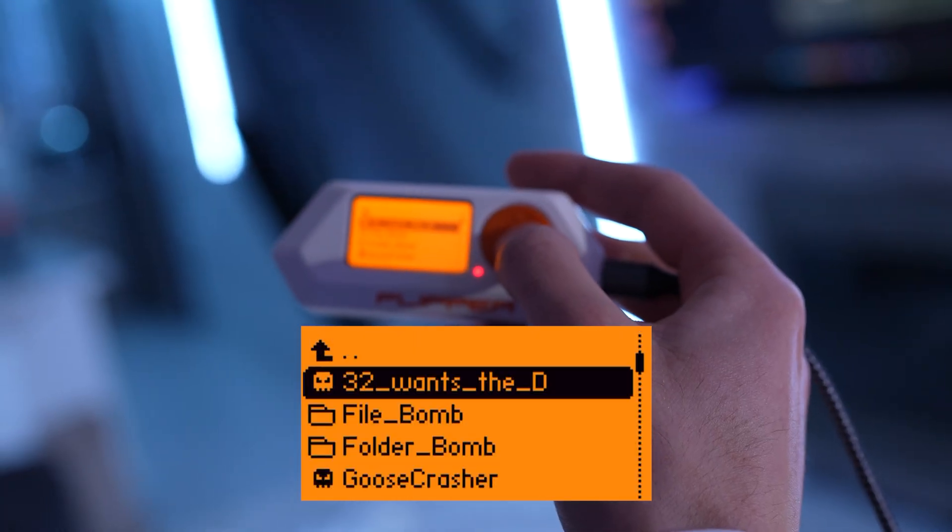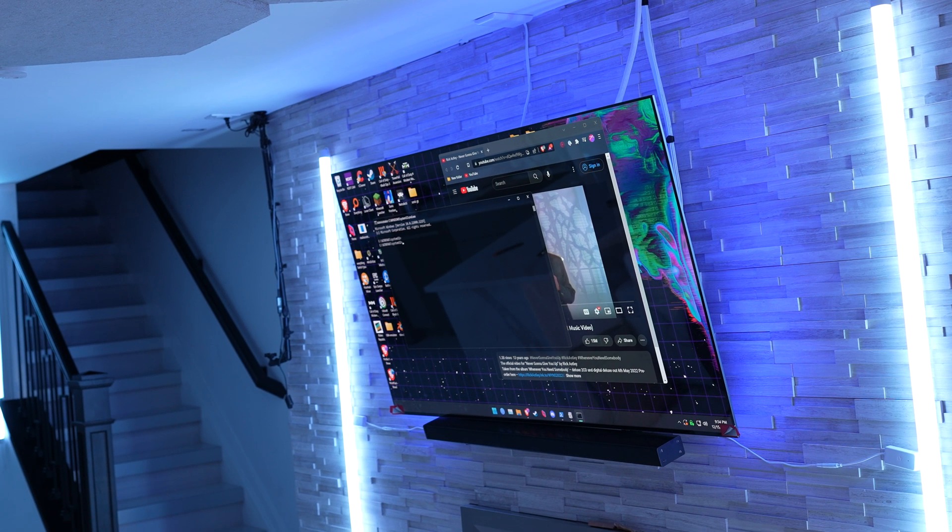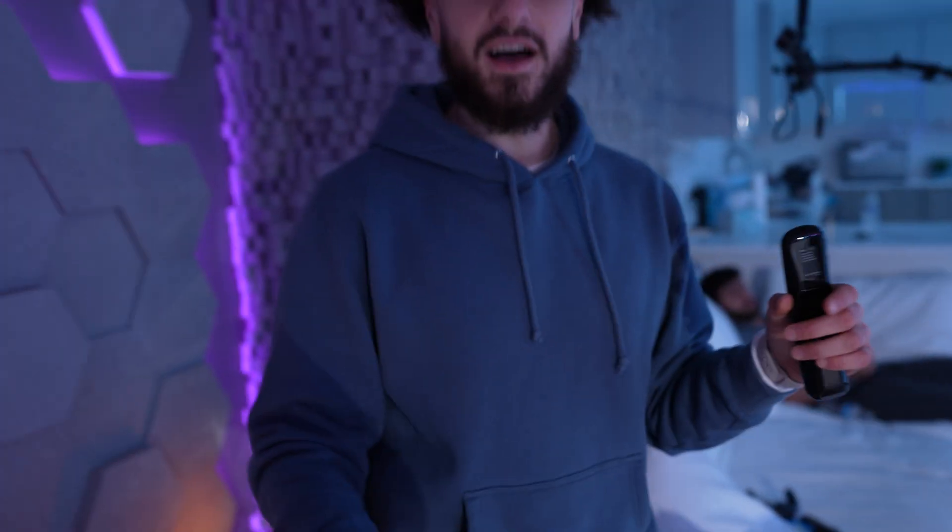This one's called '32 wants the D' — I have no clue what that means. It's gonna crash the whole PC. No way — 32 means System32.